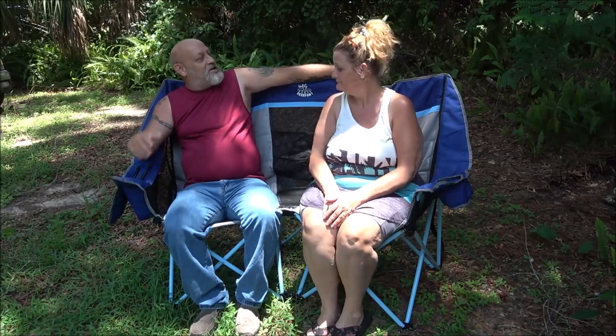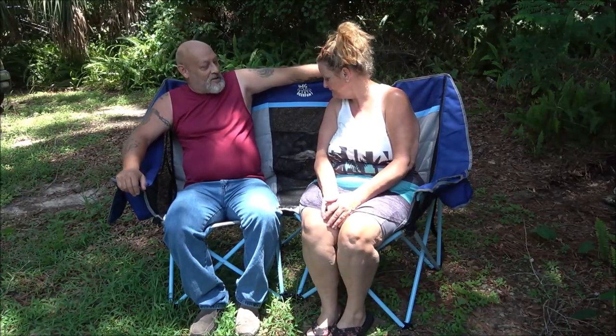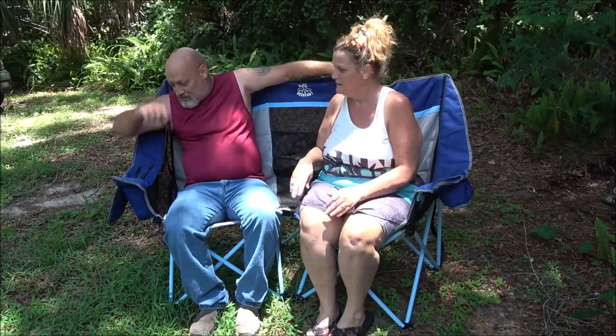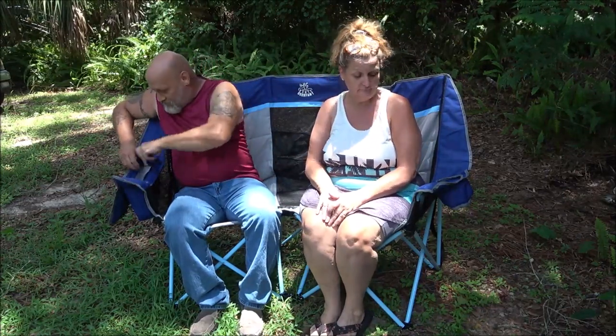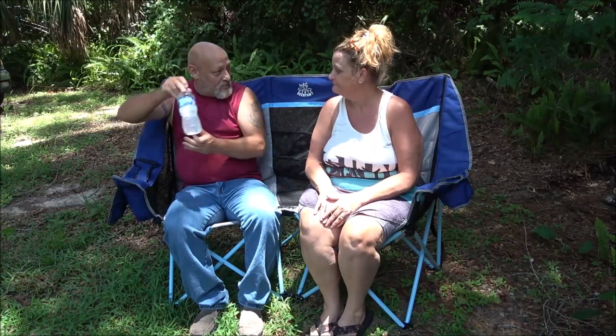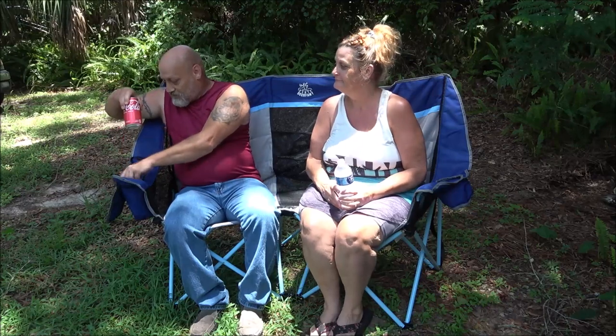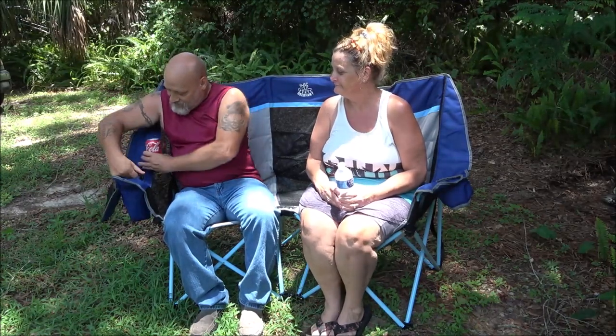So there we go — the loveseat camping chair. What do you think? It's cool! Yeah, we're missing something though. What do we need? Oh, water! And I shall grab me a soda.